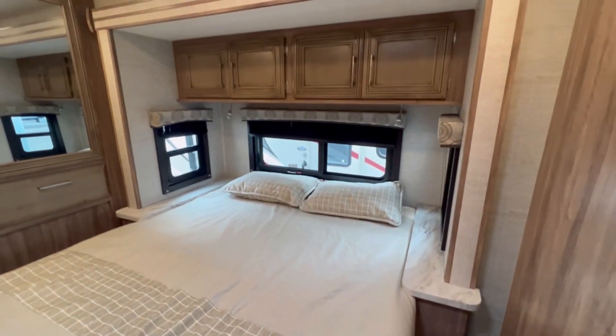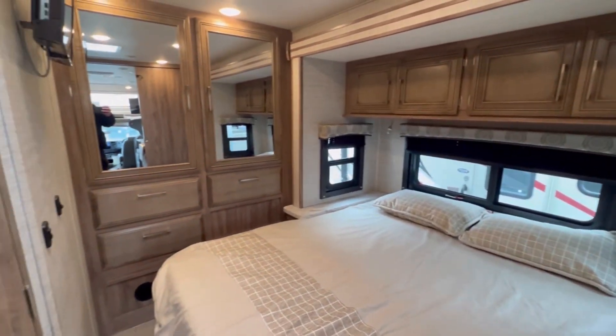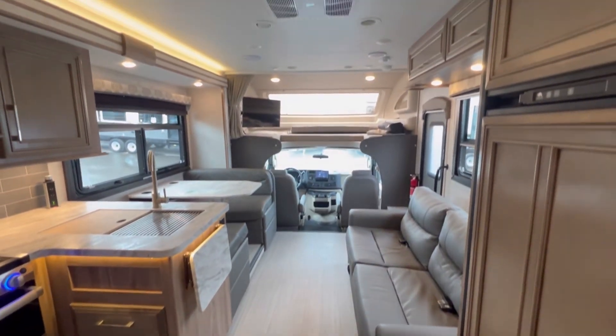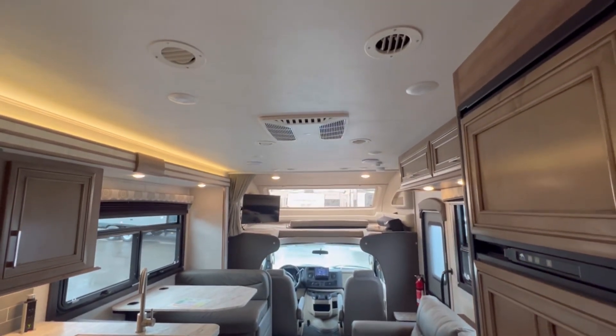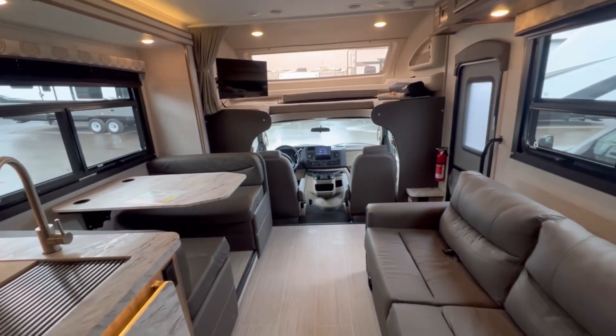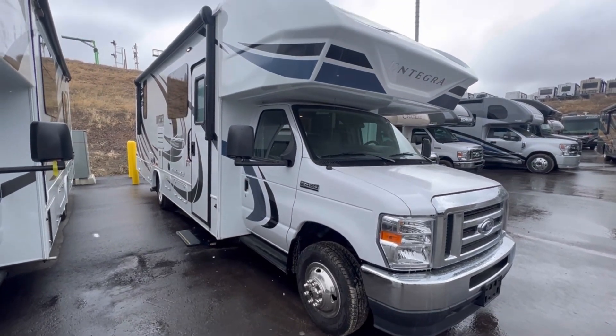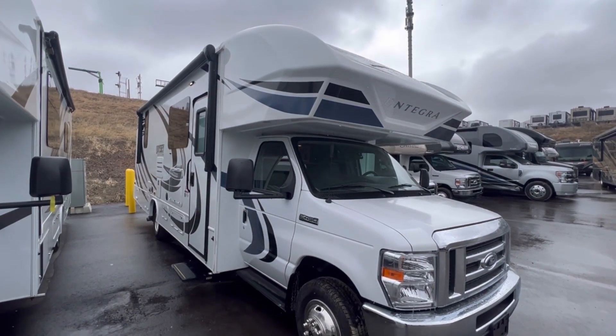The bedroom — not a huge difference, though this is obviously a different floor plan. Typically, most buyers are going to spec out the Odyssey as close to the Esteem as possible, but the one option that you can't get on the Odyssey is that full paint package, which can be very desirable.